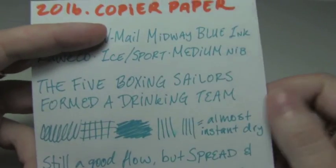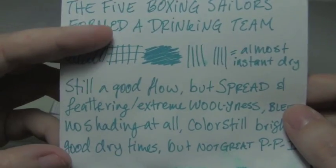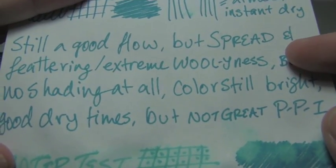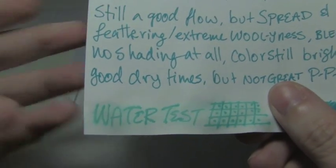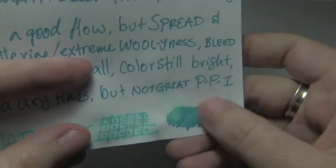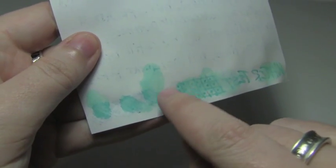Next is 20-pound copier paper, and this is the new horrible paper. Dried almost instantly, but there's spread and feathering — it looks pretty woolly, it's not pretty. But the flow could keep up with such an absorbent paper. Water test — it's more there than we've seen in the previous tests, but it's explodey and feathery. I put the drop down on the other side and it bled through the paper and started to soak into the paper from underneath. This paper is just god-awful.